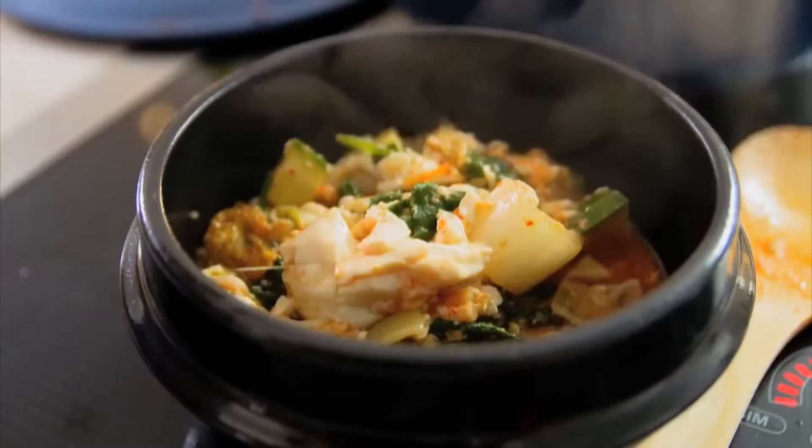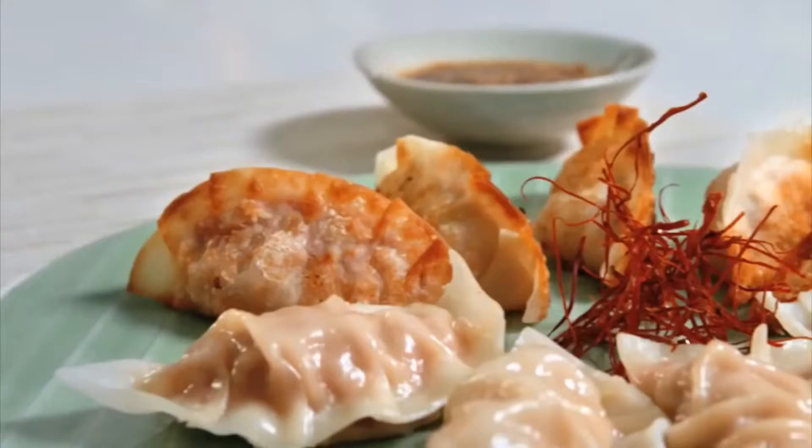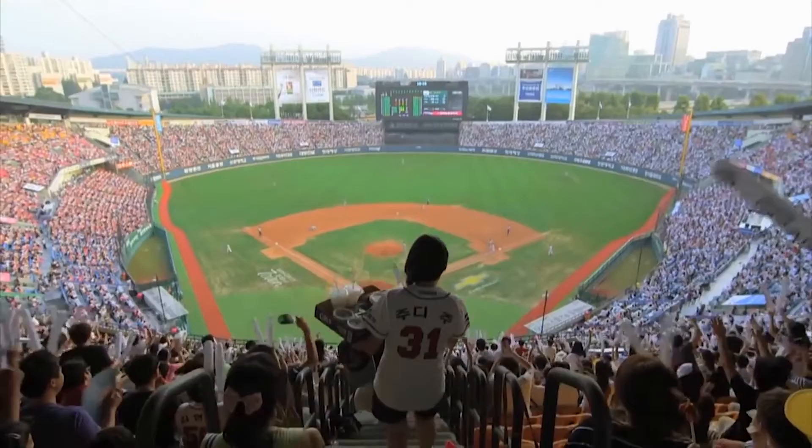My name is Judy Joo. Sweet. Smoky. Fiery. Welcome to Korean Food Made Simple. I'm a Korean American chef and food writer now living and working in London. There's always more to life with some spice. I'm passionate for the Korean flavors I grew up with in the States. In this series, I'm traveling back to South Korea, from the buzzing metropolis of Seoul to the swarming beaches of Busan.